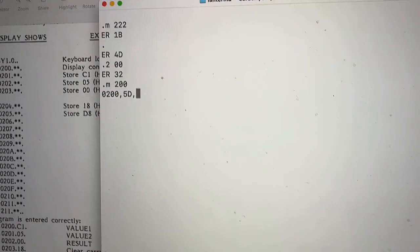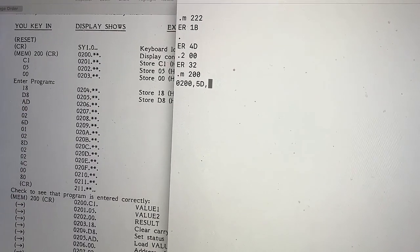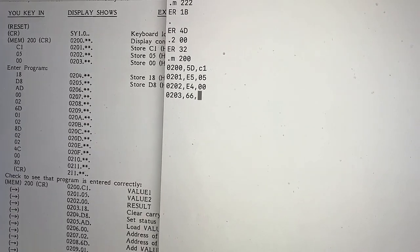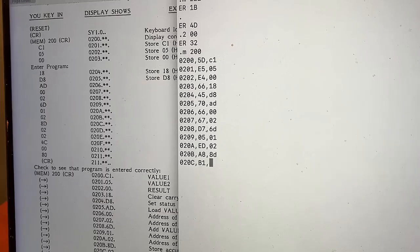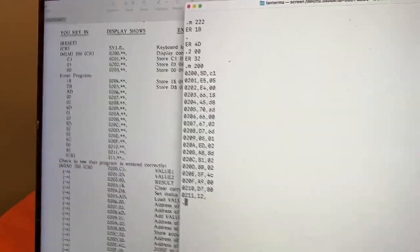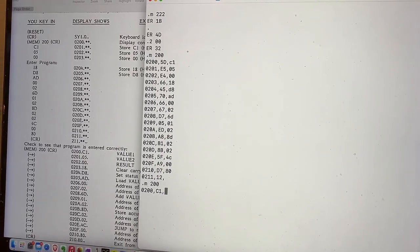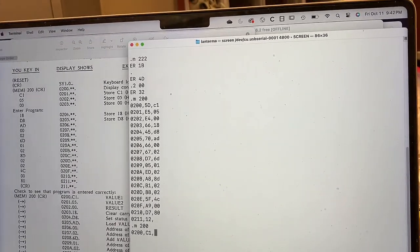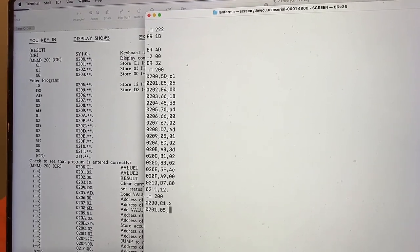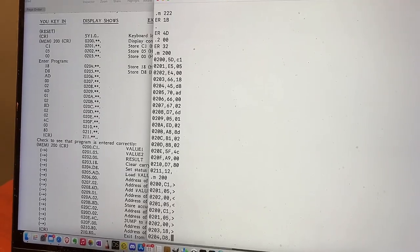Now to start entering the program here — C1, 05. I'll speed up this part in the video. Carriage return! Now we can look at the memory: type M200, and then use the greater-than or less-than symbols to key back and forth. So I can go forward through memory, and I can also go backward through memory.